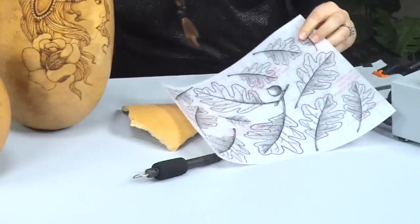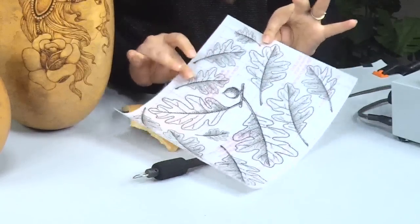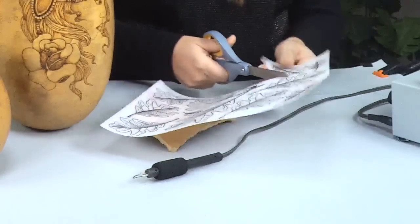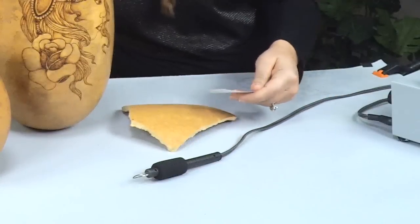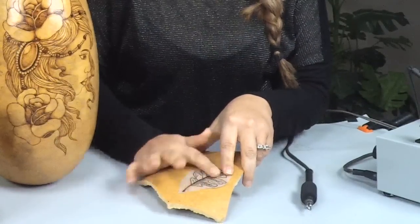I'm going to use Stick and Burn, which is a design transfer sheet, to get my pattern onto the gourd. I'm just cutting it out. Stick and Burn comes in many different patterns — this particular pattern is from the leaves Stick and Burn pack. I peel it off and stick it right on the gourd and smooth it out.